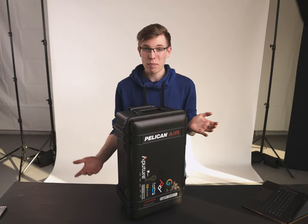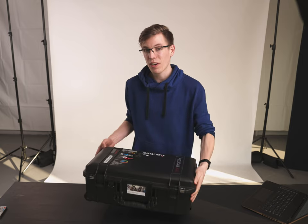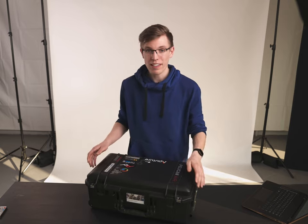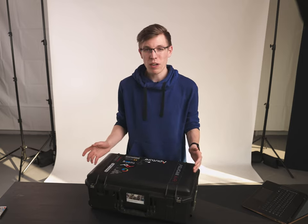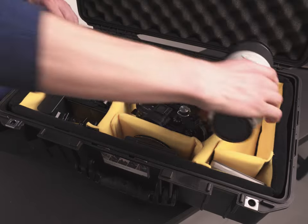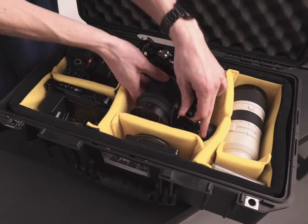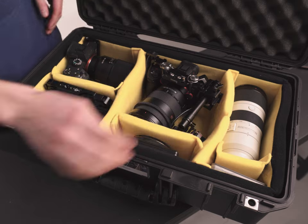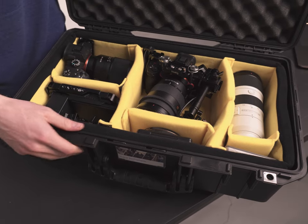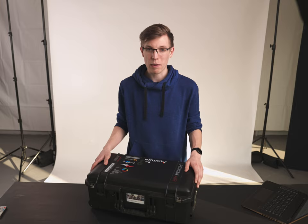The Pelican 1535 is designed to be the perfect size to fit as a carry-on item on an airplane, which is ideal since you don't really want to check in your expensive camera gear in the luggage compartment — you can take it with you as an overhead item. However, it's extremely expensive and in this video I'm going to go over all the pros and cons and if it's actually worth that price.